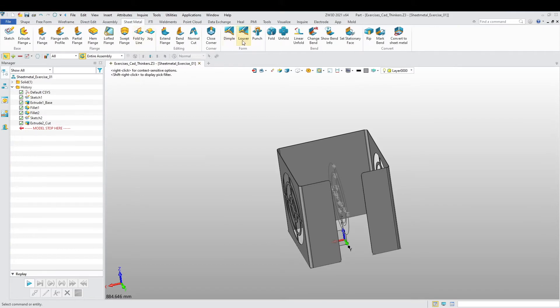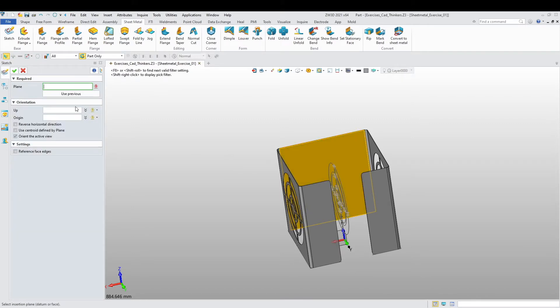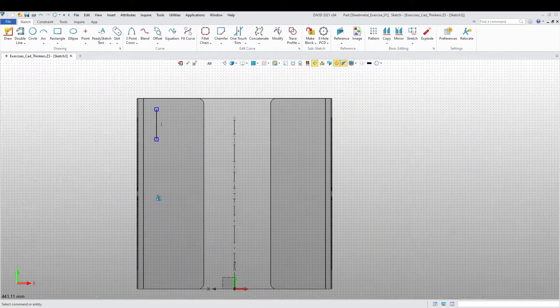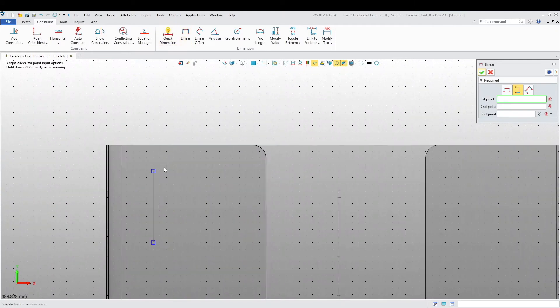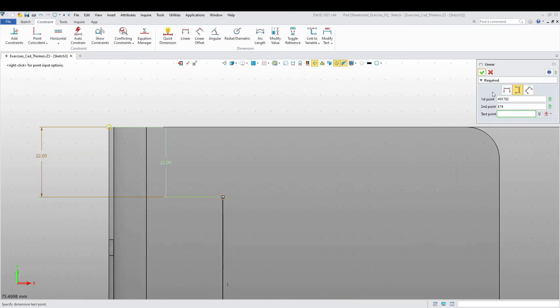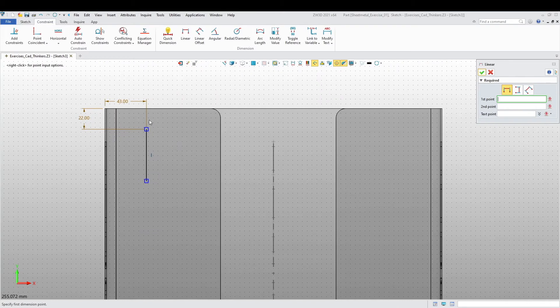Now we're going to go to Sheet Metal and I'm going to use Louvre here. I'll choose this face inside, and then it's going to ask me for a plane for my sketch — I'm going to choose the same plane. I want to draw a line like that. Let's add some dimensions: this is going to be 22, this is going to be 43, and then this is going to be 35.